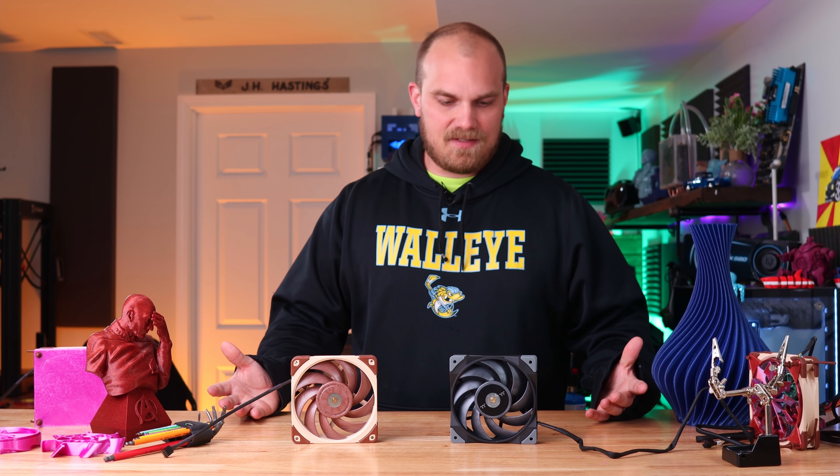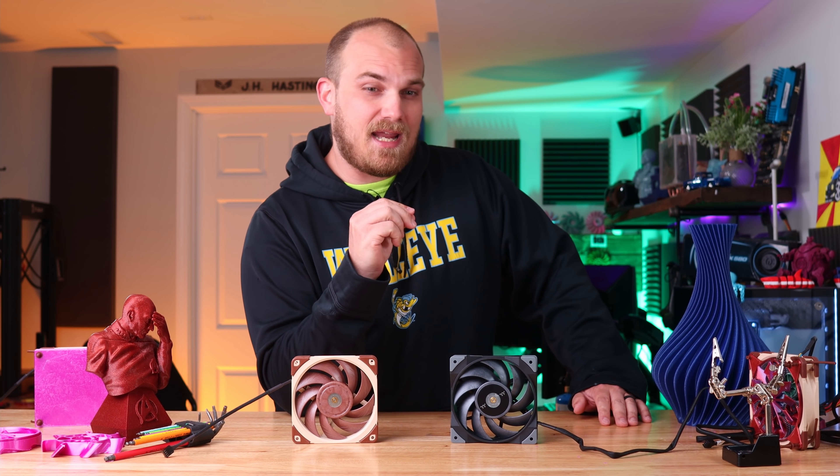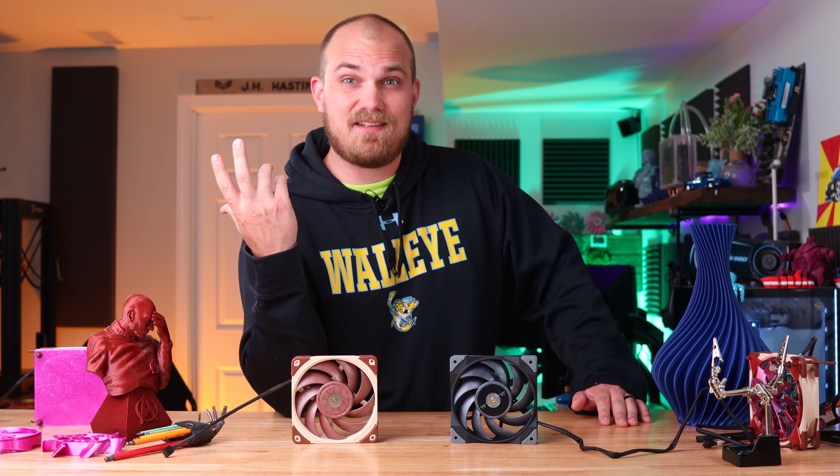I'm a Hoonigans fan. How did I miss this? This is the Tough Fan 12 by Thermaltake, and it looks familiar, doesn't it?